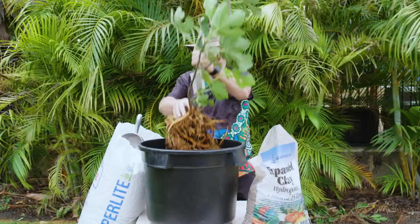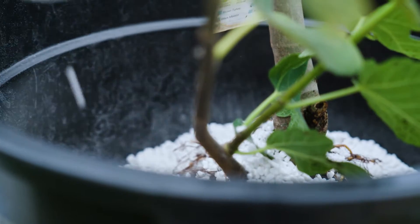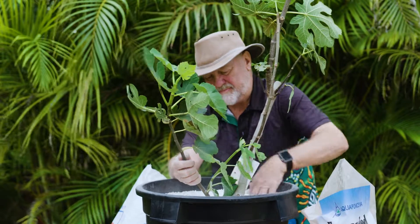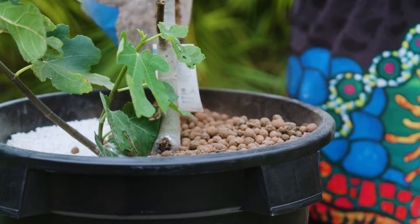Perlite is cheaper and does almost exactly the same job, and this fills in the central part of the pot covering the roots of the fig tree. Being very light, perlite can blow around from the top of the pot, so the final layer is expanded clay again to hold it all down.